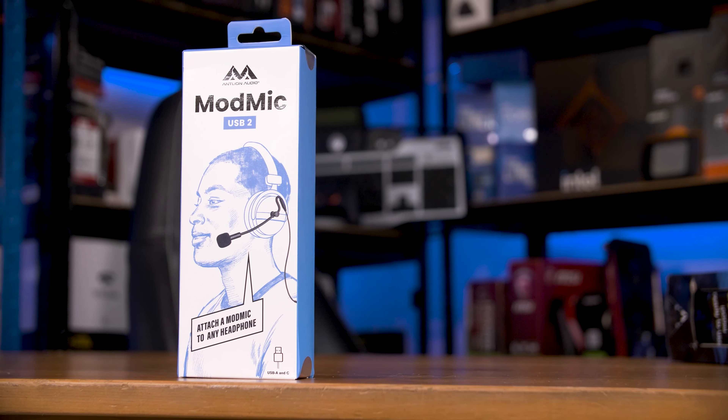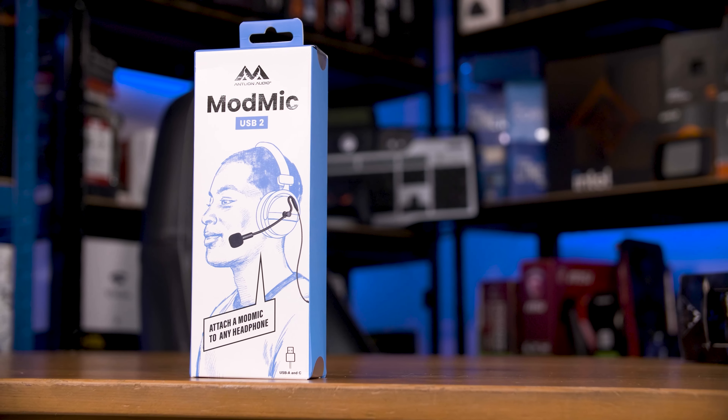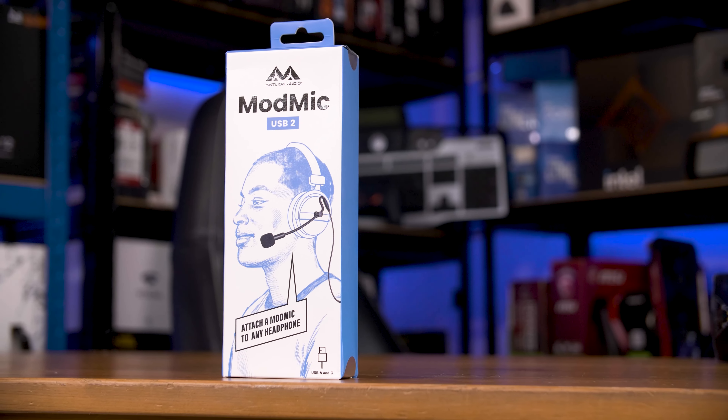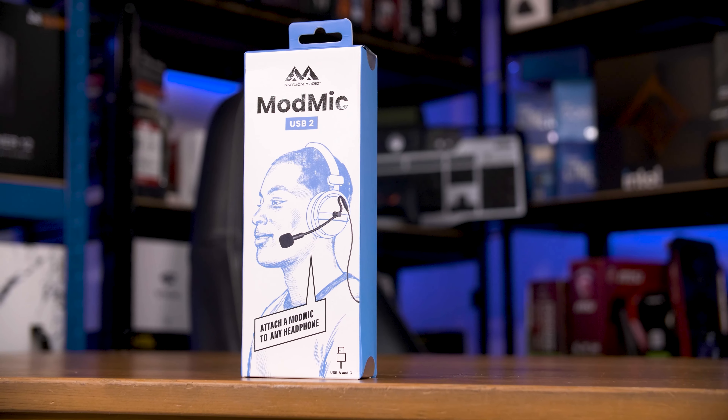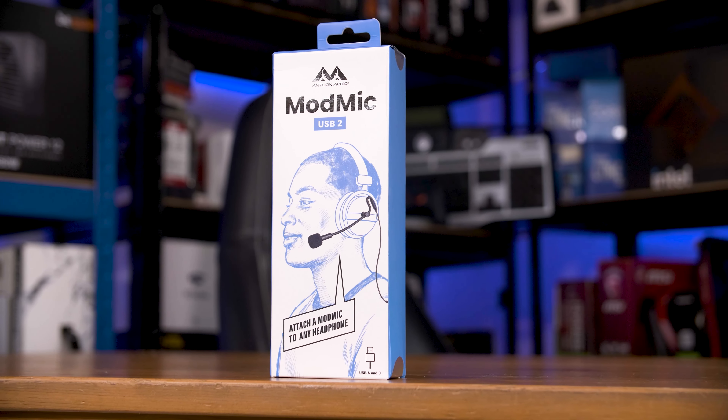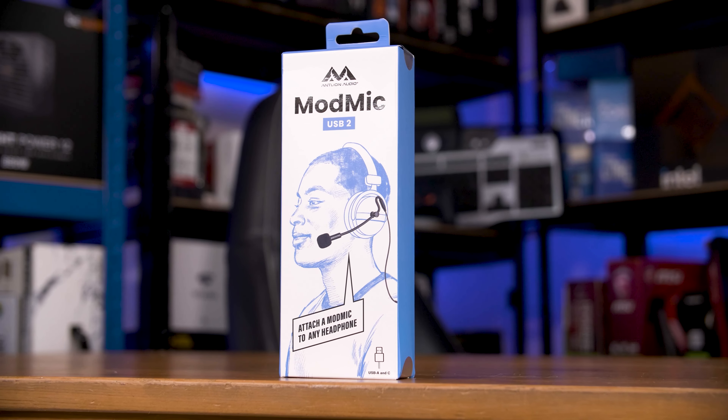This is the Antline ModMic USB 2 — not that USB 2, it's more like USB 2: the second generation of ModMic USB. This is actually quite different from the previous generation, so let me show you around it, and of course you'll be hearing me throughout the video using this microphone so you can make up your own mind about the audio quality.